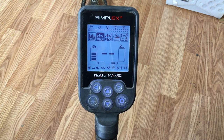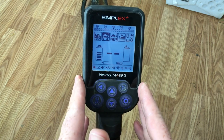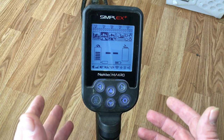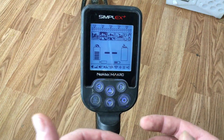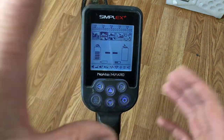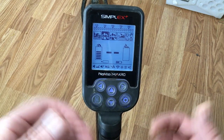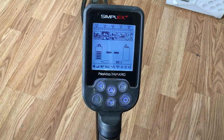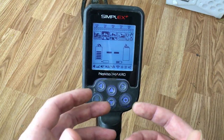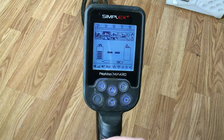Today we're going to talk about how to factory reset your Nokta Macro Simplex. There are some times you may want to factory reset — say you're getting a lot of chatter, or anytime you switch your coil from a smaller coil to a larger coil. Either way, you always want to factory reset, and there's not really anything out there that gives a clear guide on how to do this, so I thought I'd make this quick video.